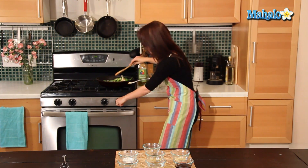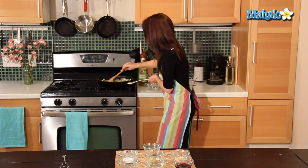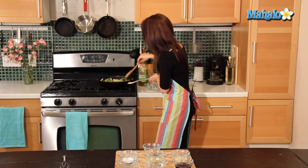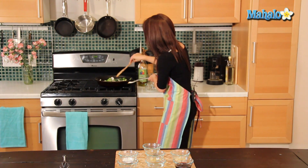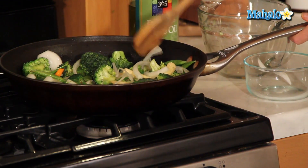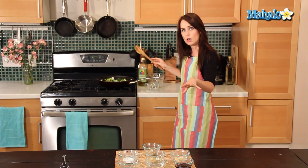I'm going to reduce this heat — it's a little hot. It's on low heat now, so I'm just going to let it cook a bit while I prepare our sauce.